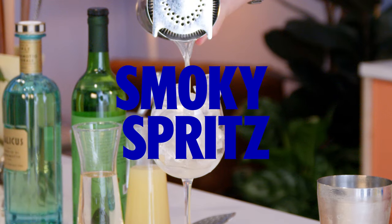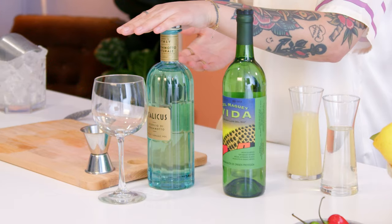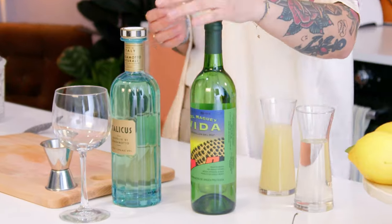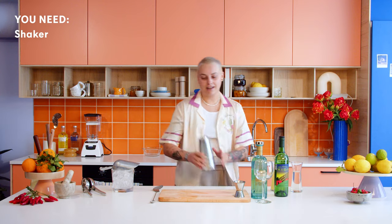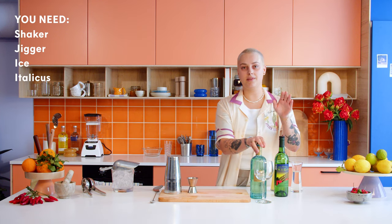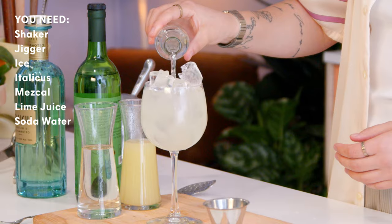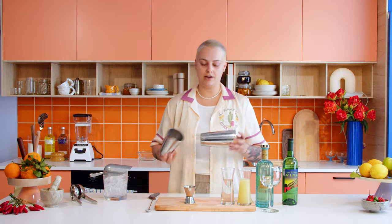Next up is the Smoky Spritz. We're going to use Italicus, which is a bergamotto liqueur, and mezcal, which is an agave-based alcohol — it's slightly smokier than tequila but it's not a smoky tequila. You're going to need a shaker, a jigger, ice, the Italicus, the mezcal, lime juice, soda water, and some simple syrup.